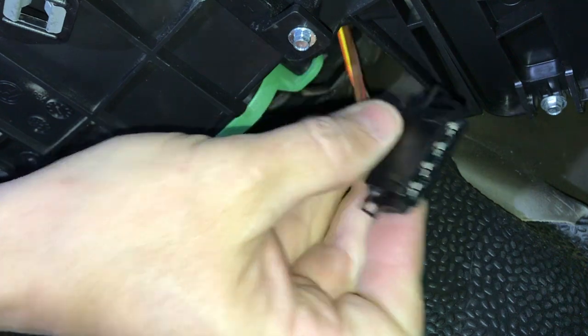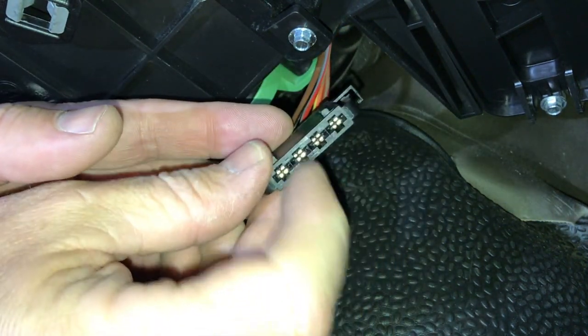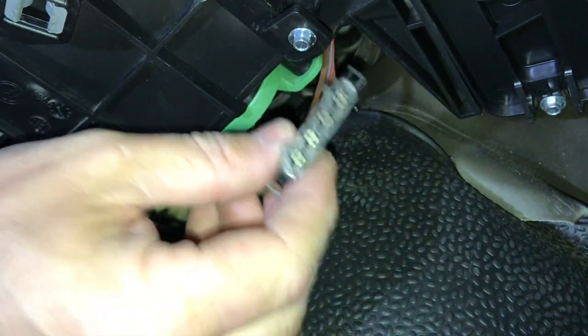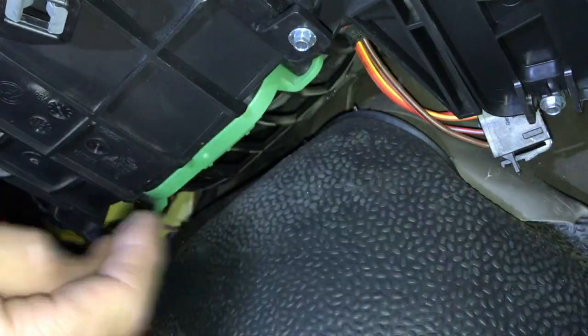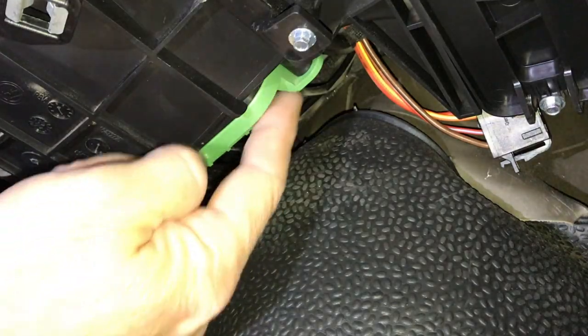The pins on that side — you can actually put a multimeter in here and you will get 12 volts if you want to check that. If you're getting 12 volts at the connector, it's just guaranteeing that the resistor is the issue. So we've got two bolts, one either side, holding this in.